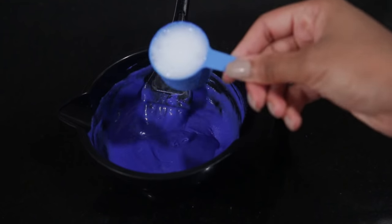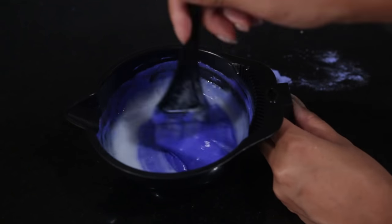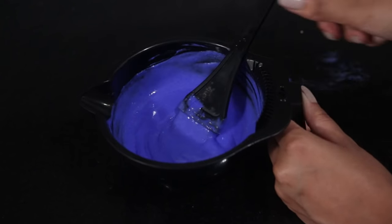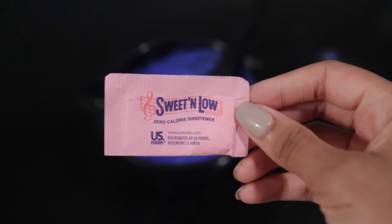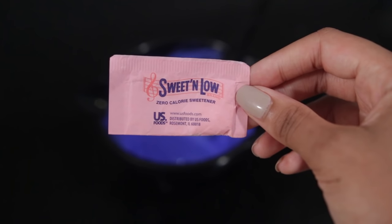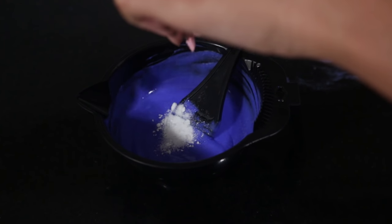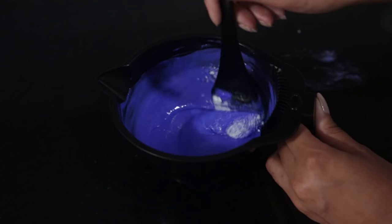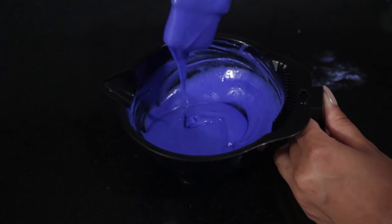Once you mix it all together, you'll see the consistency and that it needs more liquid. So I'm doing one more scoop of the developer — pretty much one scoop bleach, three scoops developer, and then Olaplex. Now I've been wanting to use this hack for a long time: I always hear about people using Sweet and Low, which is fake sugar, mixing it in their bleach so that the bleach doesn't sting or burn their scalp as much. I have a sensitive scalp, so this was definitely worth trying out.